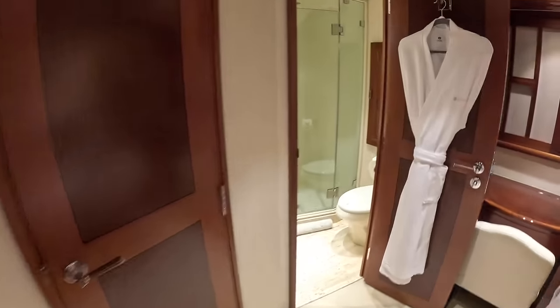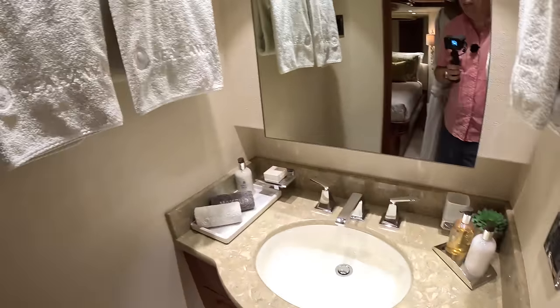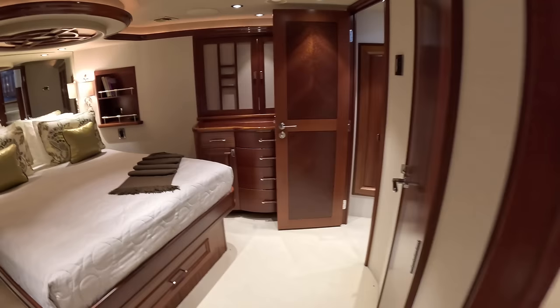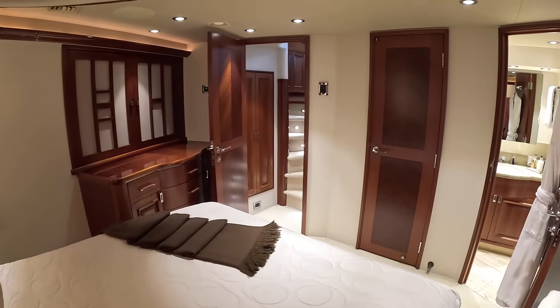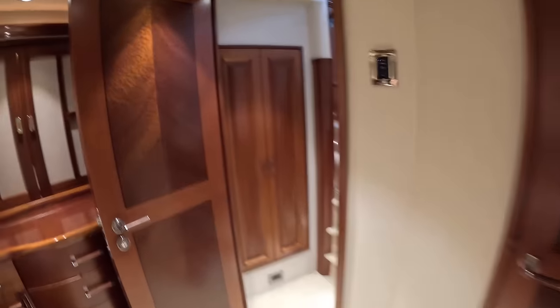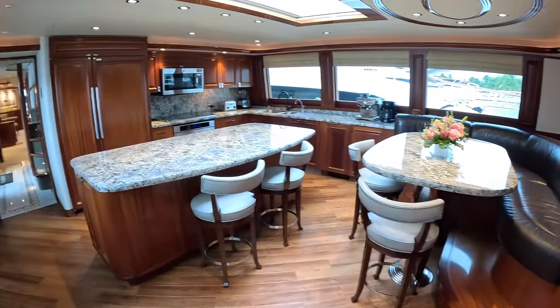Going around here we find the en suite to this cabin — we've got the loo, the shower, and the basin. It's all a very nice size and there's a really nice walk-in wardrobe just here. What's great is it's completely separated off from the main part of the accommodation. Love the woodwork on these doors — in fact, everywhere. So back up to the country kitchen, and you can see how this becomes its own separate annex at the bow of the boat, with direct access up here.